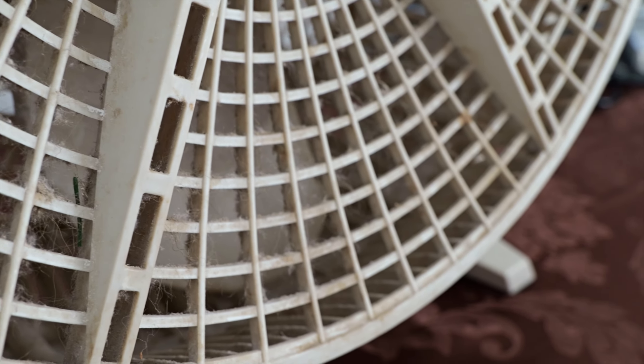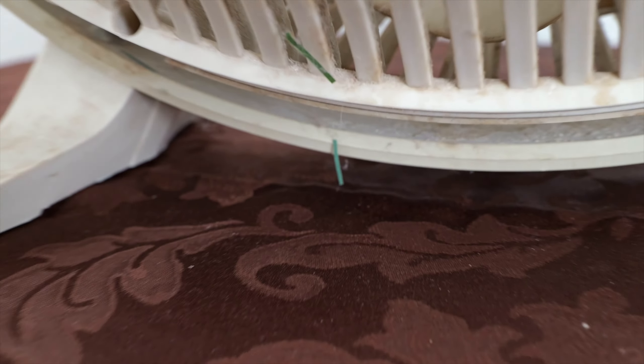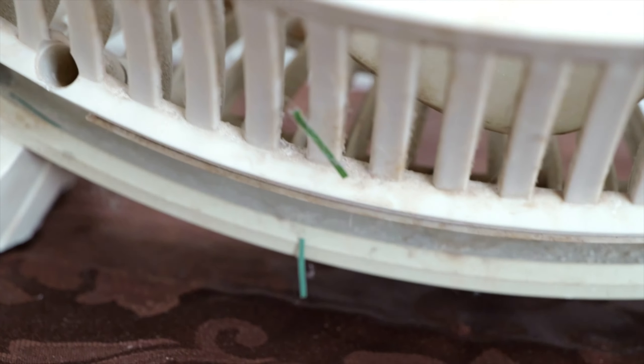Lots of dust on this fan — we'll need to get it all cleaned out. On the blades too, you can see there. So not a clean fan by any means; lots of hair too. Some dust on the blades, and on the base. Oh, there's a blade of grass there — or actually it looks like it could be a needle off of an artificial Christmas tree, I'm not too sure. Lots and lots of dust in here, so it really does need to be cleaned.